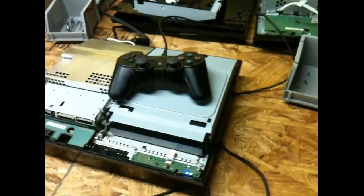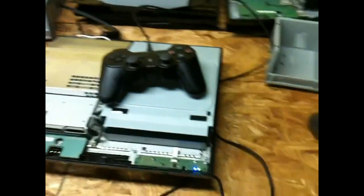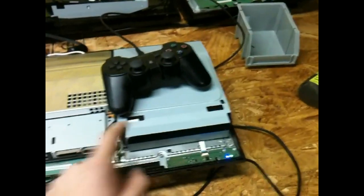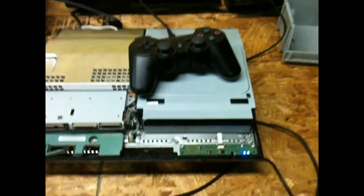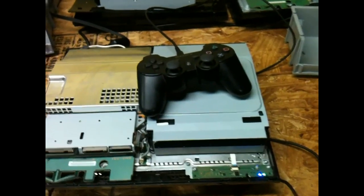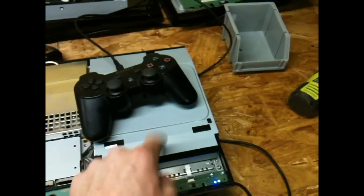Hopefully it reads everything, because I know this Blu-ray drive works. Actually, this Blu-ray drive — oh my gosh — it took me like an hour to get that thing, because I took all scrap parts and made a good one. I had like one good laser, and all different parts from the ejecting gears and all that. This took like an hour to make this drive, but it works great. You can see it's reading the game.